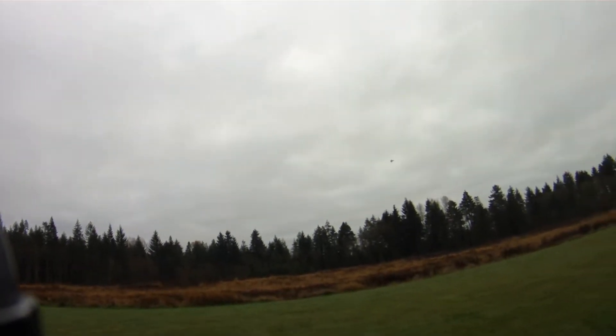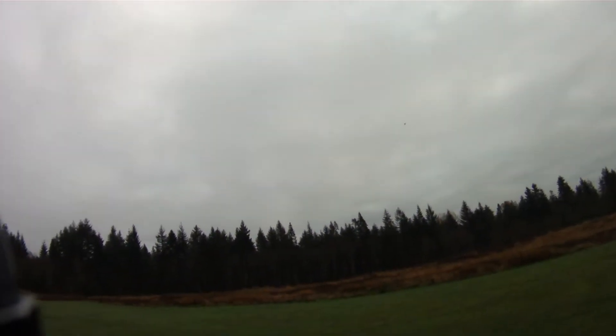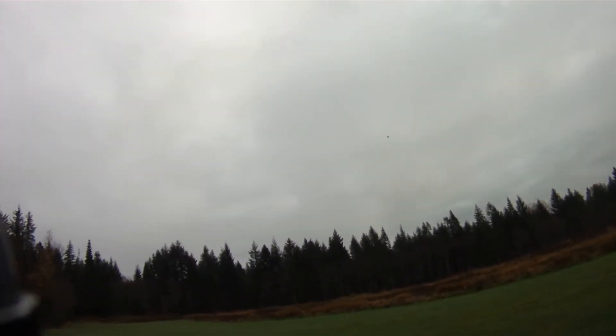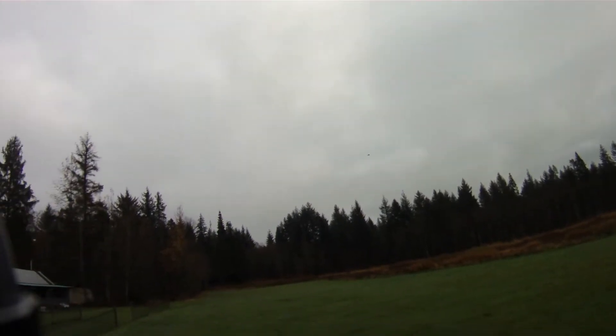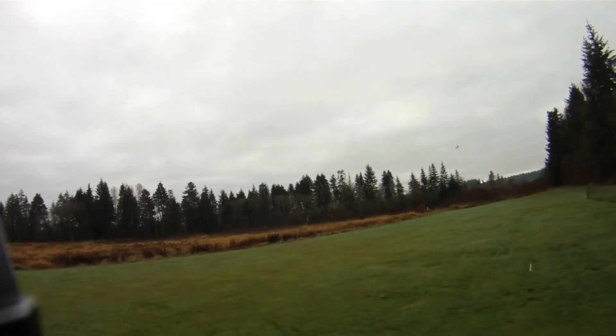Full throttle turn — look at that thing rip. And still very, very stable. Definitely another plane that has no problems whatsoever going fast, which I'm okay with.